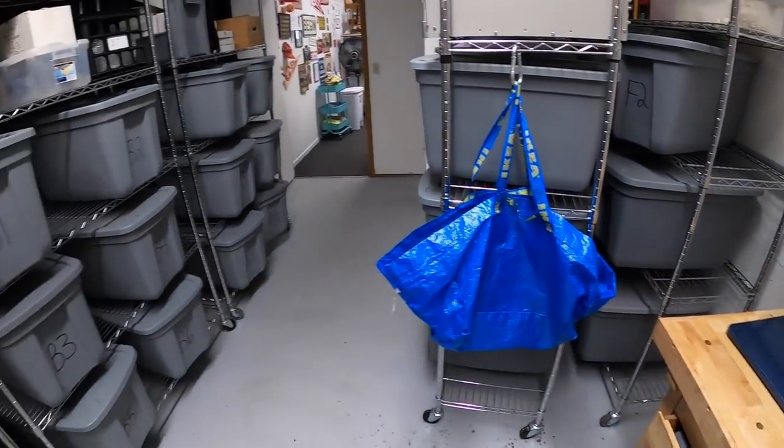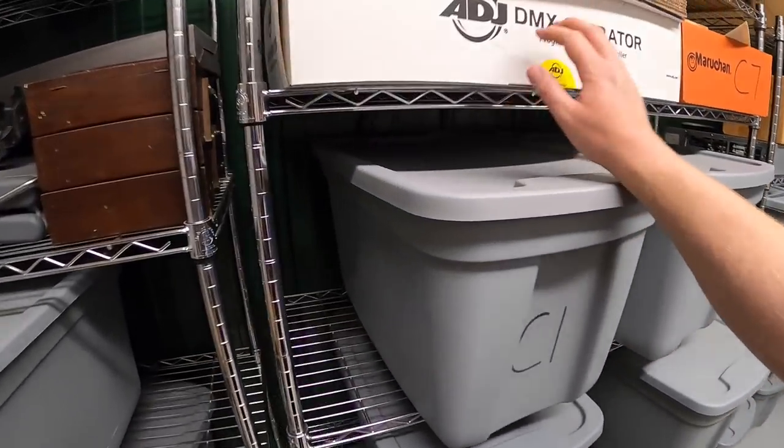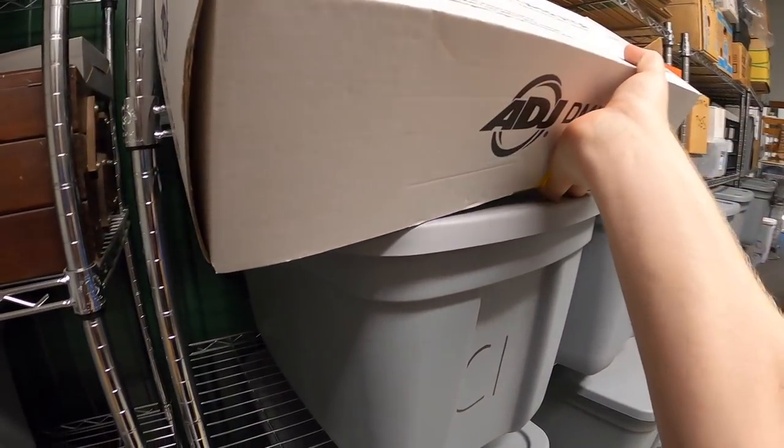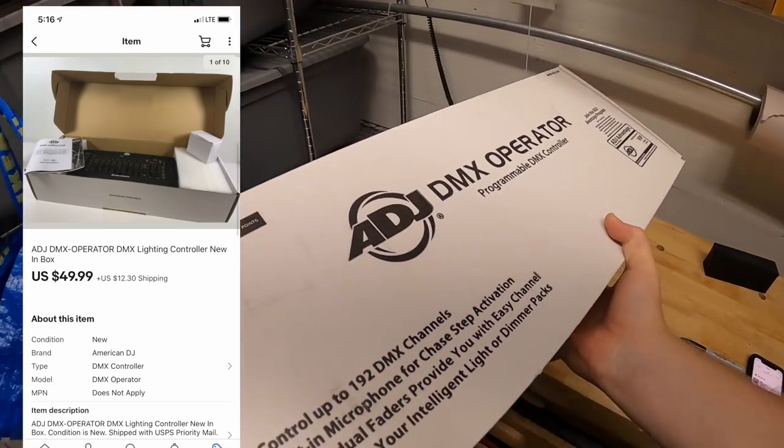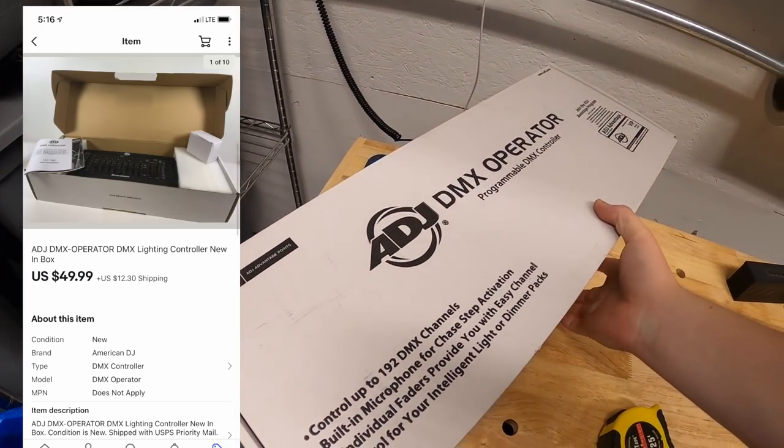Next is a lighting controller for a DJ. I bought this maybe six months ago as part of a bulk buy — I've probably got $10 into it. It sold for $49.99 plus shipping.